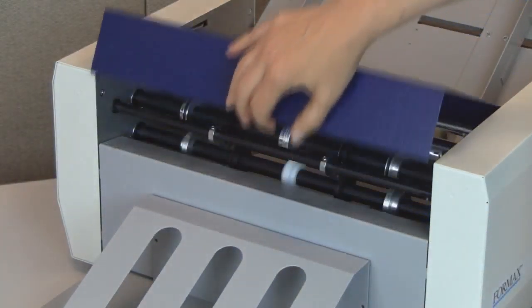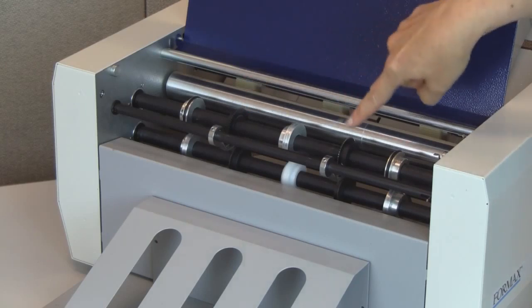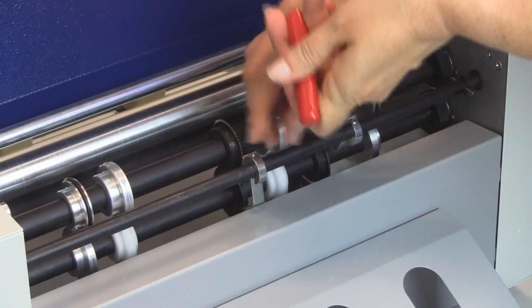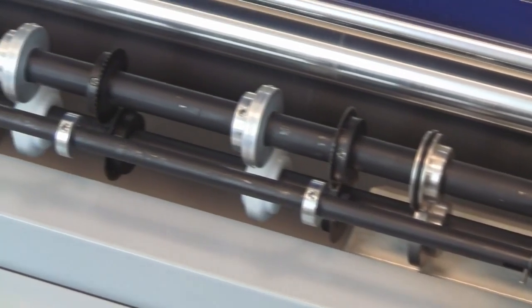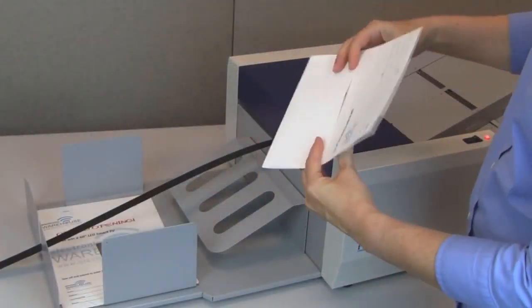The FD90 comes standard with two perforating wheels and one creasing wheel. The wheels can be easily adjusted along the shaft to accommodate various perforating and creasing positions. Up to five perforating or creasing wheels can be mounted to the shafts, providing up to five parallel perforations or creases in one pass.